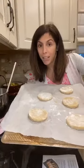I'm going to put these in the oven. These go in the oven for 10 minutes, so we're going to have a 10-minute history chat while these cook.